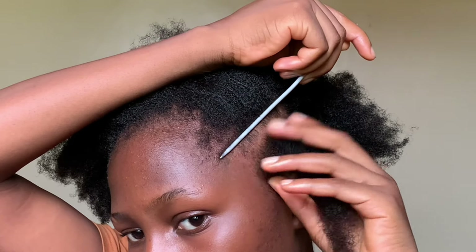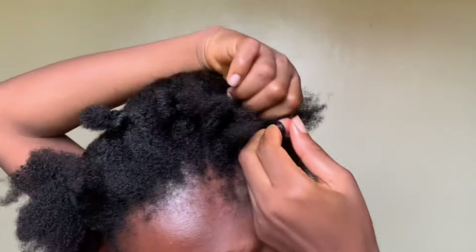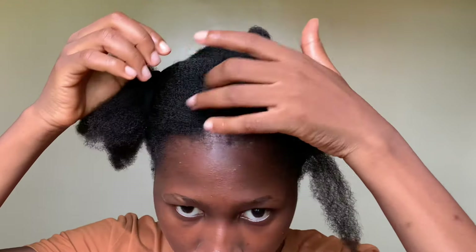I made six cornrow partings in front on each side, so the total amount of cornrow partings I had were 12. Doing this and keeping it out of the way made it easier for me — when I came back I wouldn't start parting again, I just pick it up and braid.